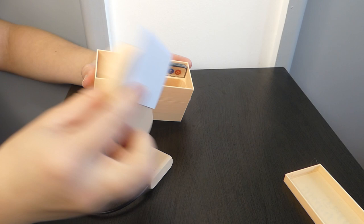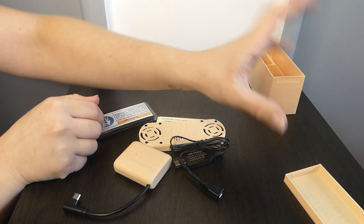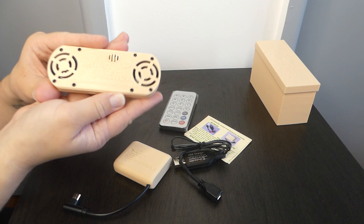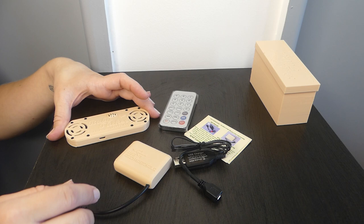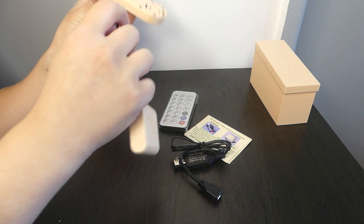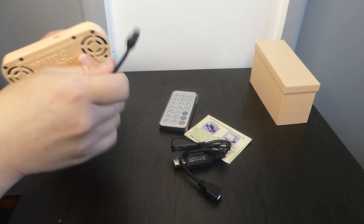So I ordered one so I could show you guys how it works and learn for myself of course. This is how it comes in this little box — very cute storage that keeps it safe when posted. This is the device, the Baby Talker, and it's basically a speaker. On the bottom is a little USB port, and here is the battery pack it comes with.